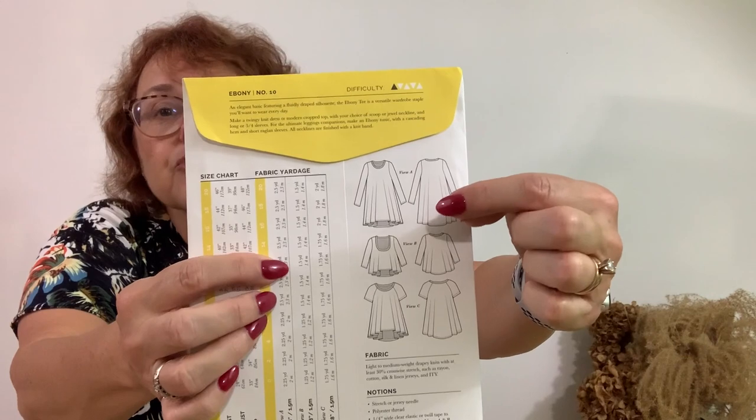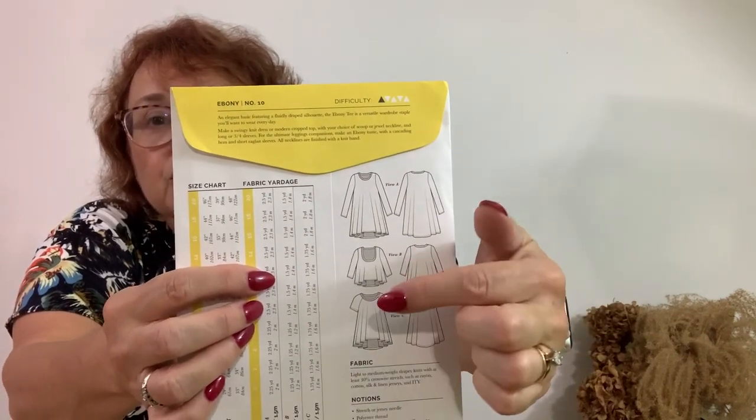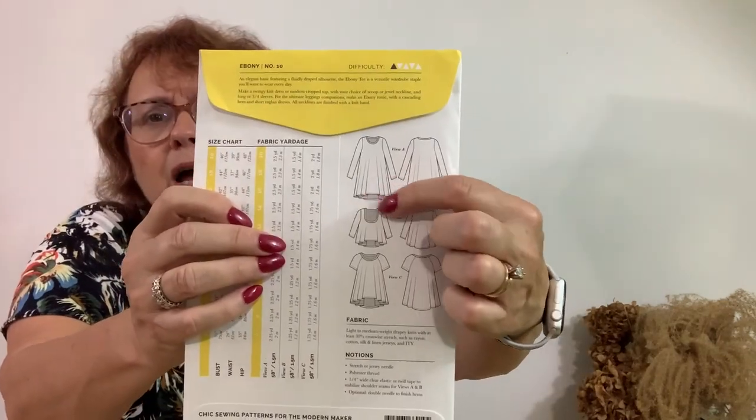You could do a two-tone on this and it would be really cute. Today we are going to be doing this dress. It has traditional sleeves and a little bit of a high-low hem — pretty much straight across with a very small high-low.